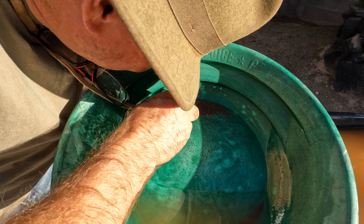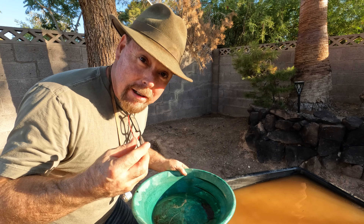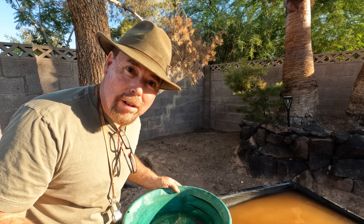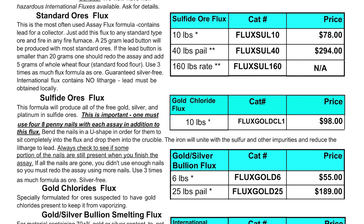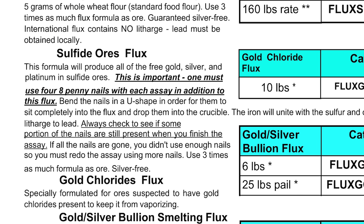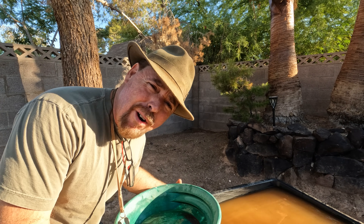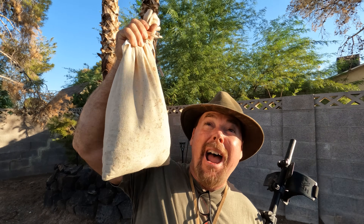What you can do is run this with some litharge and get a prill — a little tiny button of lead — and then cupel that to get the gold out. There's a company out there called Action Mining Supplies, and they make a special flux that you mix with your sulfide ore — you don't even have to roast, so you don't have to worry about breathing in all that sulfur dioxide. You just mix it and go to town. This is fantastic. On the 7th of this month, October, we're giving away a brand new Gold Monster 1000, nine bags of pay dirt, ten silver bars, and a monster bag of pay dirt.